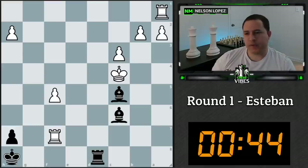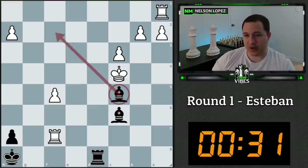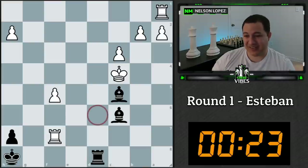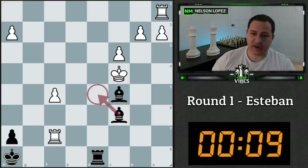With 45 seconds left, I want to make sure I don't miss any candidate moves. I already looked at taking — not really good. Moving the bishop to various squares doesn't seem to make sense. I'm not seeing any other candidate moves, so I'm going to go with bishop d5.